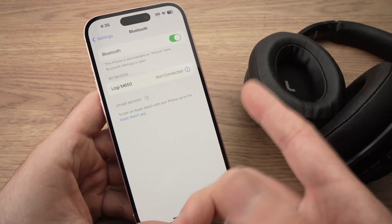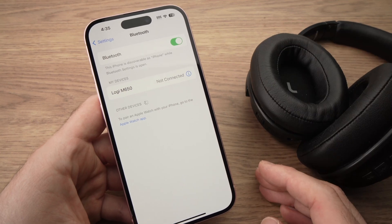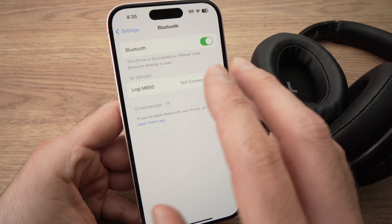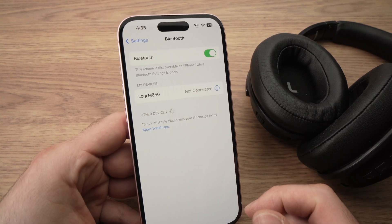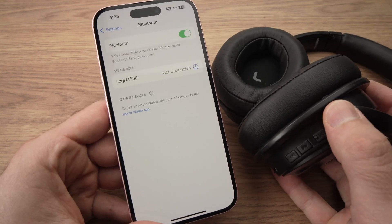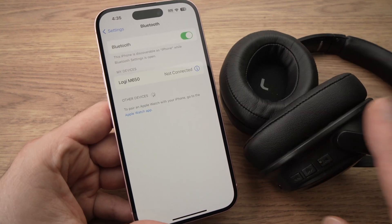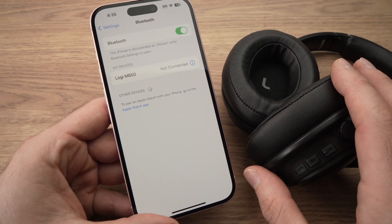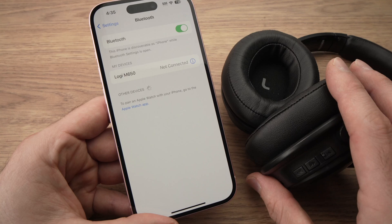You can go ahead and pair them again in the future if you wish. If you don't see the name of your headphones appearing on your iPhone screen, it's probably because they're not in pairing mode. Depending on your model, you'll need to check the manual or look on YouTube for how to put them in pairing mode.